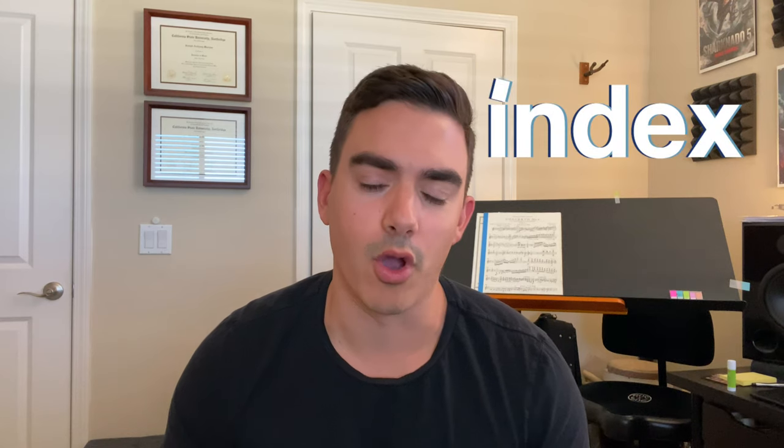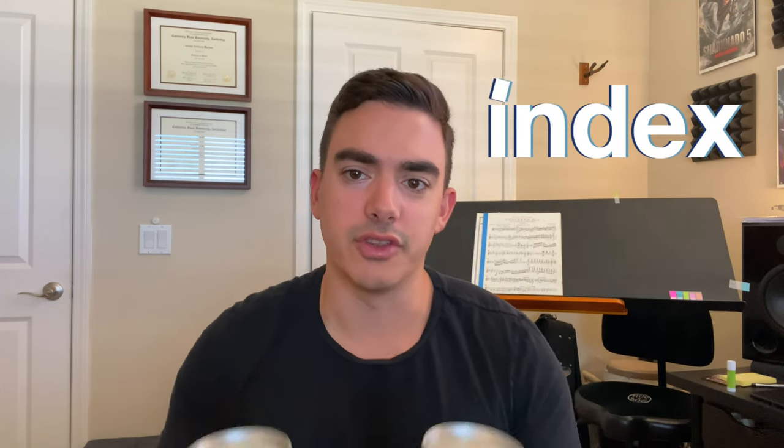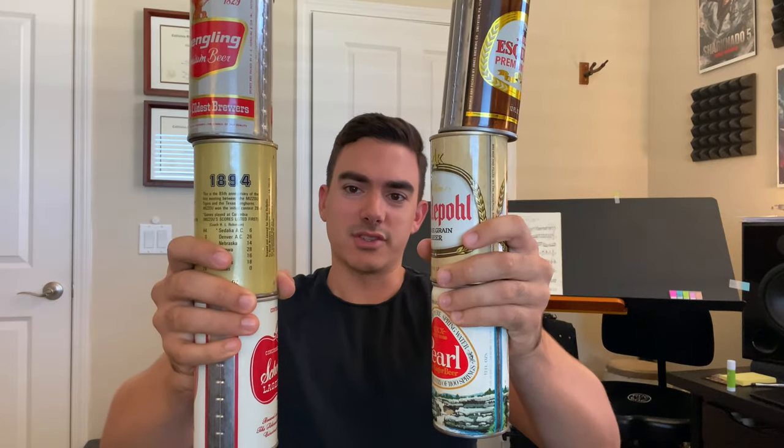Hey everybody. So I thought today that I would go through all the shakers from Index Drums. Paul's a great guy, makes great shakers. These are them, all six, and they all have funny names and they all sound a little bit different, so I'm gonna do a sound comparison at the end of the video. But first I wanted to tell you a little bit about Index Drums and the shakers that they offer.